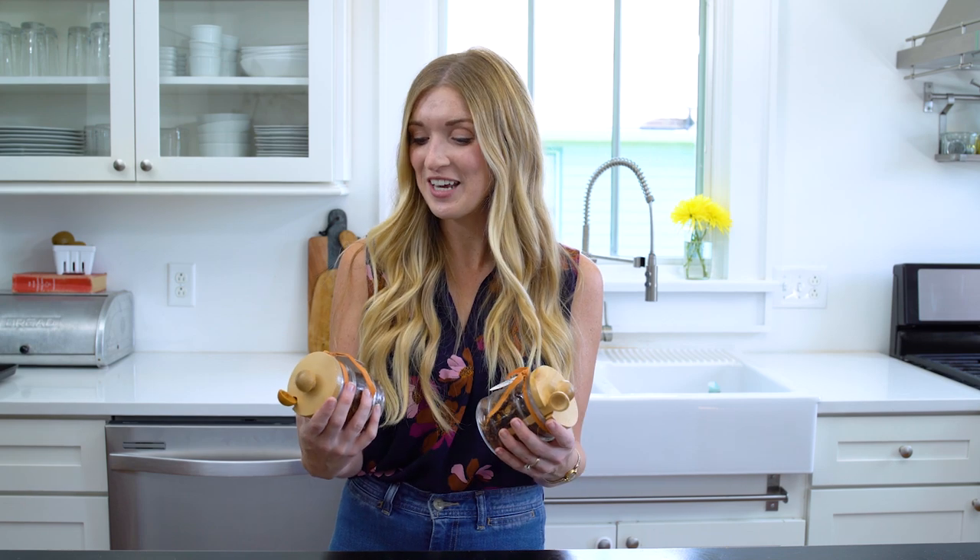That is it. I wish you guys knew what it smelled like in here — it smells just like fall. Tastes amazing. I can't wait to pass these out to friends and family, and maybe even as a hostess gift for Thanksgiving. Let us know in the comments below what is your favorite thing about fall. Don't forget to give us a like and subscribe. We'll see you next time.